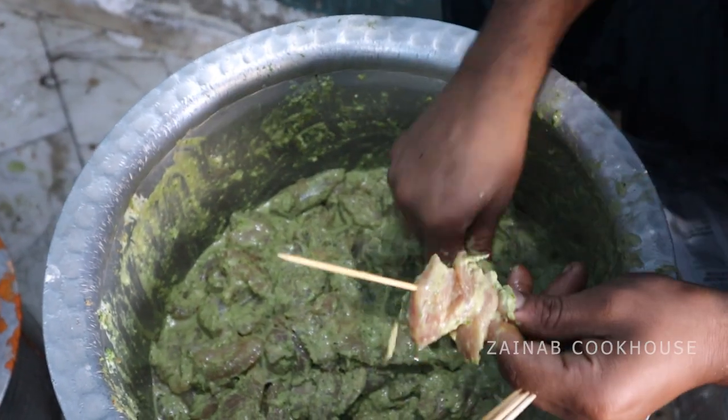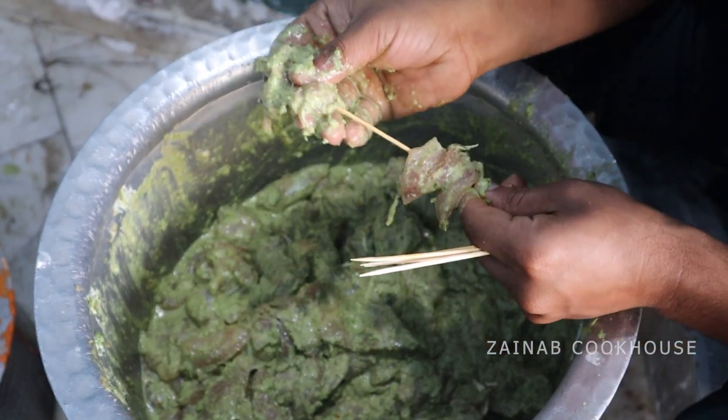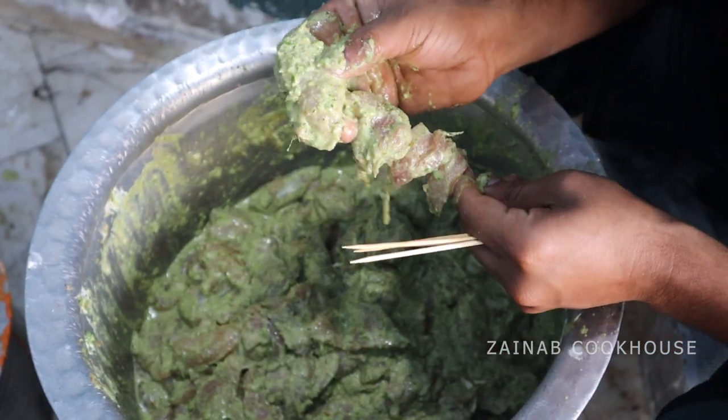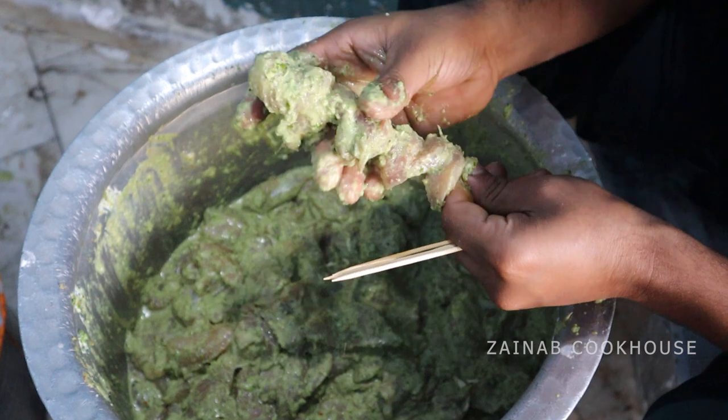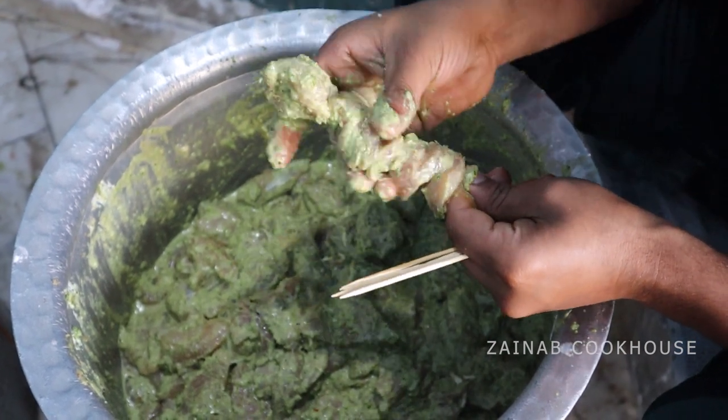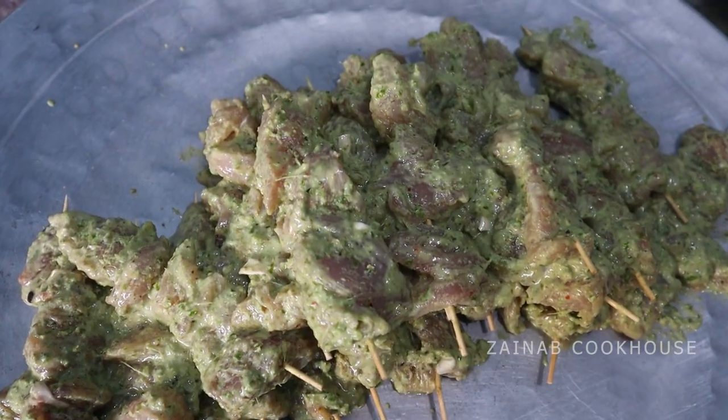Sticks are available on the market and can be found in every place. Soak the sticks in water for around 10 to 15 minutes. When you put them in the pan, fry them. Ten to fifteen minutes soaking is enough.